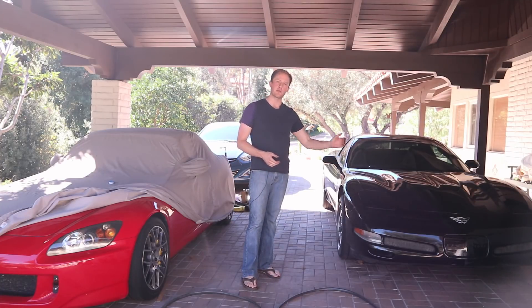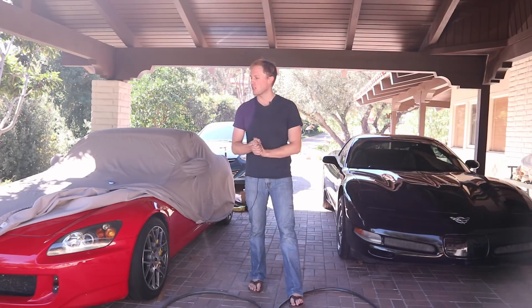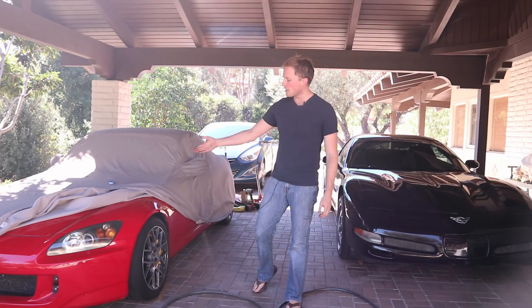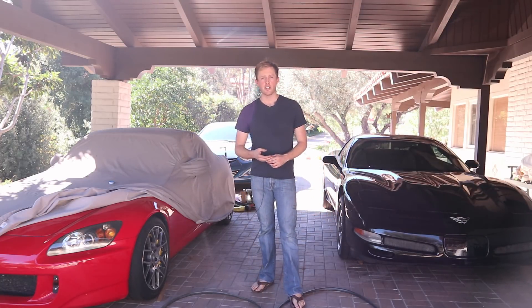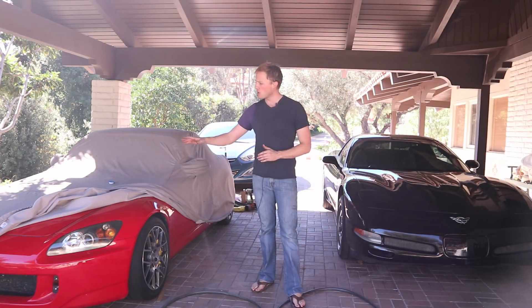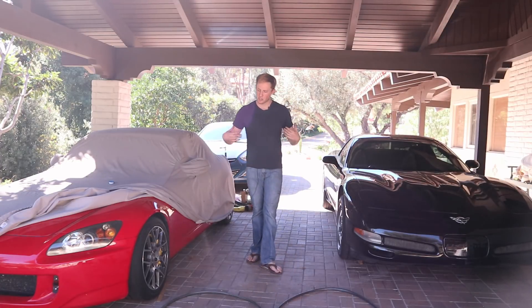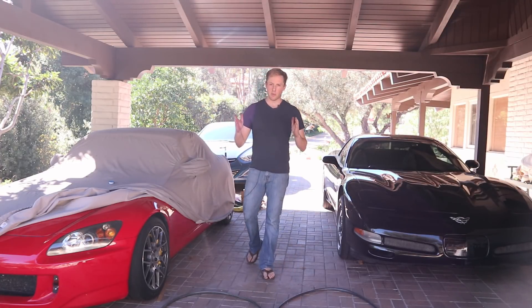This C5-Z06 was originally sold in 2003 and this S2000 was originally sold in 2004. Somewhere along the line this car got supercharged by the previous owner and he sold it to me for a total bargain — only $11,500. This car was slightly over $10,000, so we're starting with a pretty equal price point.